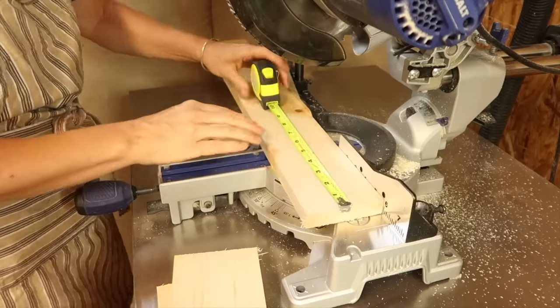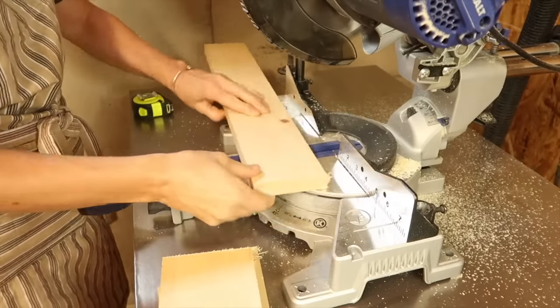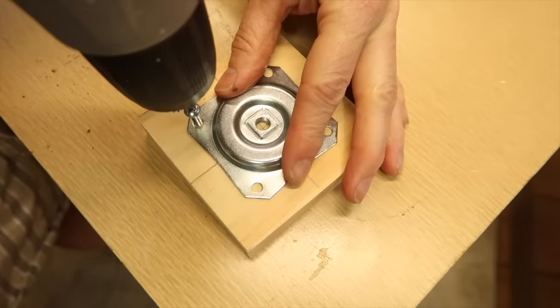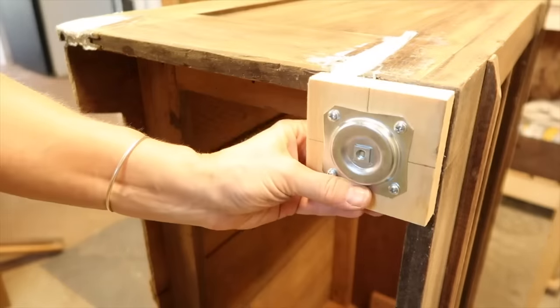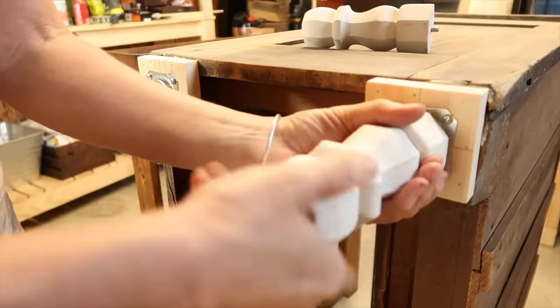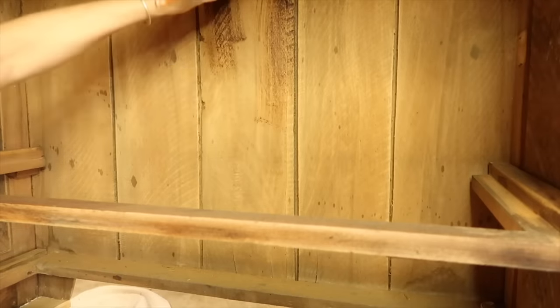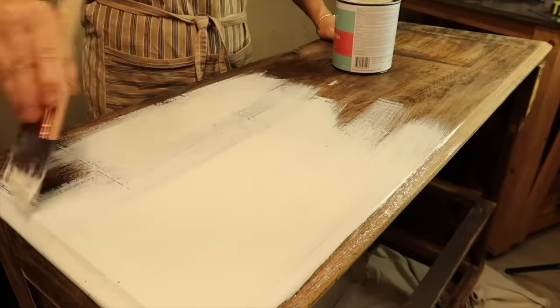The dresser sat too low, so I wanted to add legs. Using a leg top plate, I measured and cut pieces of 1 by 4 inch pine to size. I screwed the leg top plate to the pine, making sure that it was centered. I nailed those pieces in place, then screwed in the new legs, which were purchased at Lowe's. I used early American stain for the inside back of the dresser. The outside I painted with Valspar paint. I did leave some of the wood unpainted and those spots were stained.